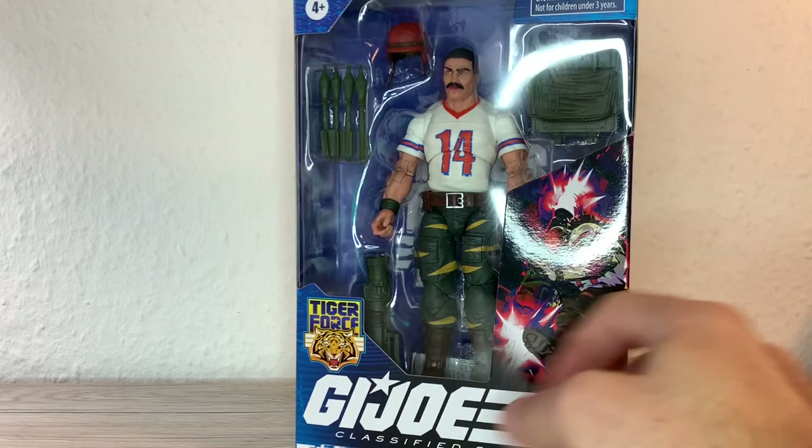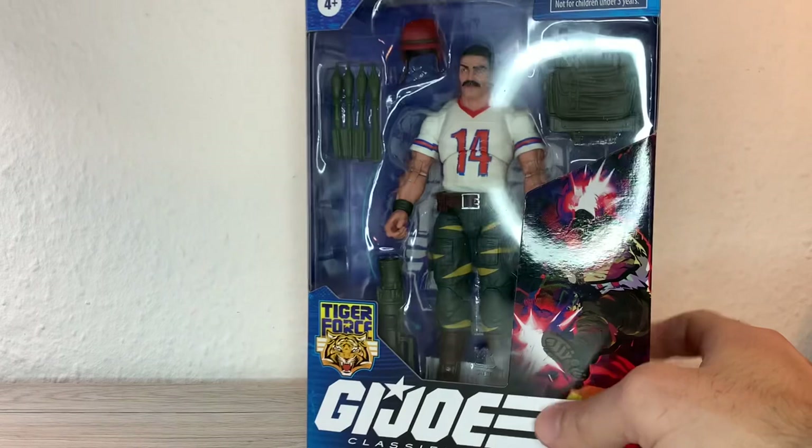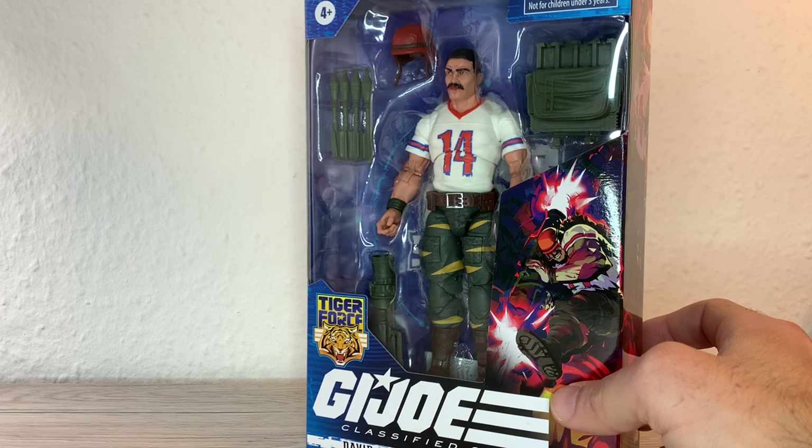It has the stripes on the pants, on the trousers, but otherwise, with his football or whatever t-shirt there — that's his look, that's what makes him stand out. Anyway, let's stop the rambling. Let's take him out of the packaging and see how good he actually is.